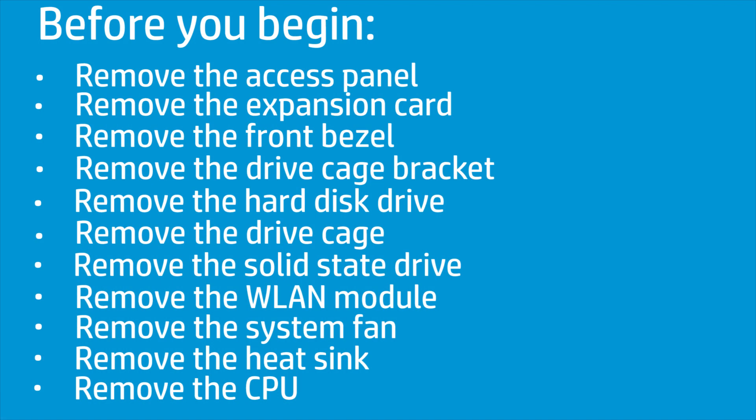Before you begin, remove the access panel, expansion card, front bezel, drive cage bracket, hard disk drive, drive cage, solid state drive, wireless LAN module, system fan, heat sink, and CPU.